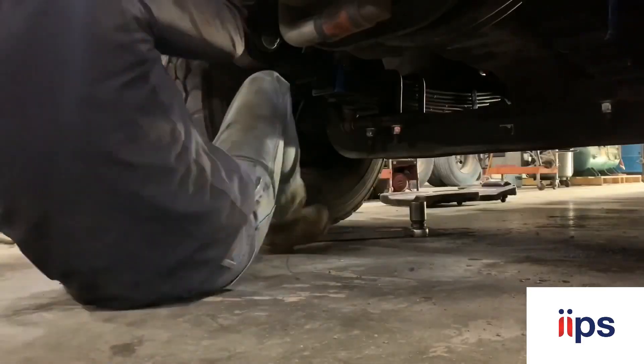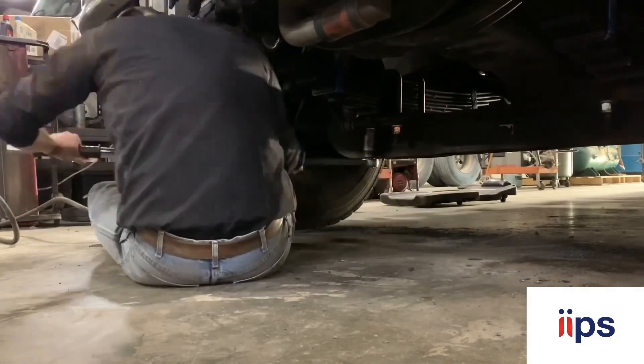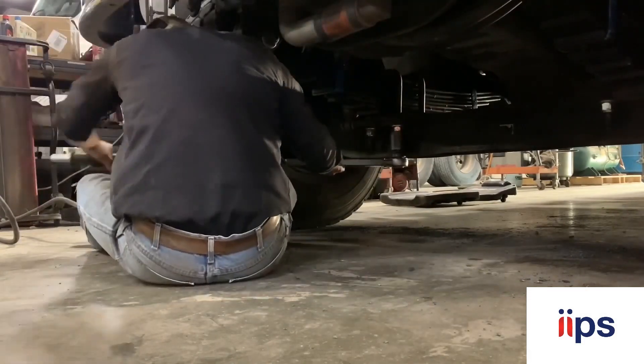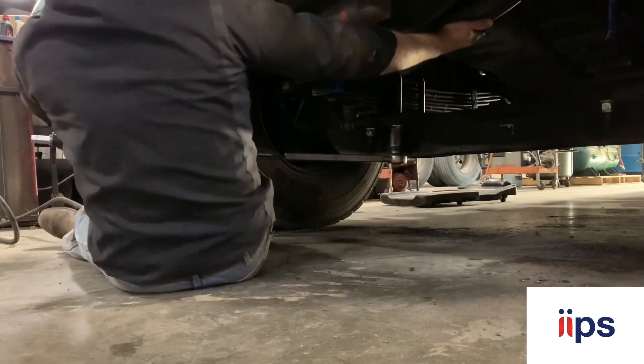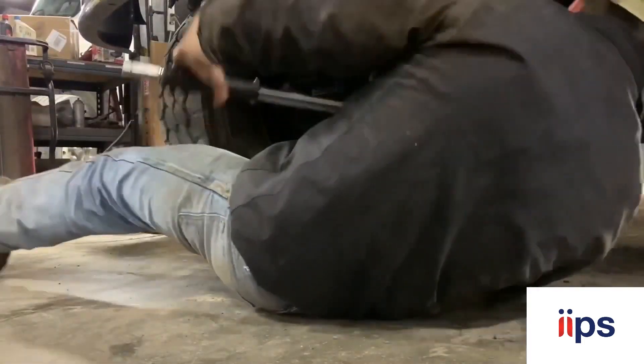Bolt just went through, got it pretty well all together, just torquing everything now. I hammered the u-bolts down with a three-quarter gun and got them pretty close, so this is just rechecking to make sure your torque is accurate.